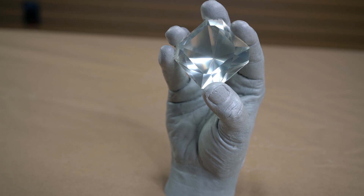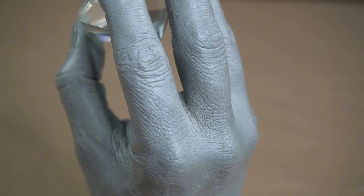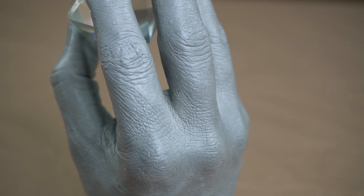The duplication detail is excellent and the cured part can be painted or used as a pattern to make additional molds.